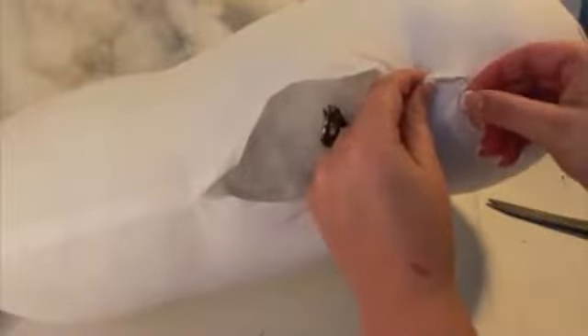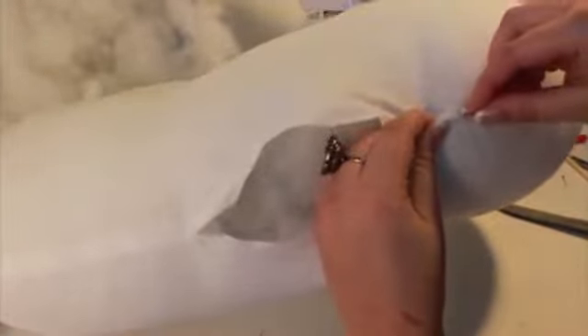Once the pillow is stuffed, pinch the opening shut and hand sew with the blind or ladder stitch. This is a lot easier to do with the pillow on your lap, but I was trying to get it on camera.